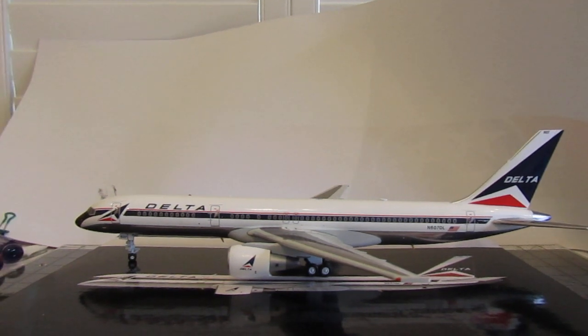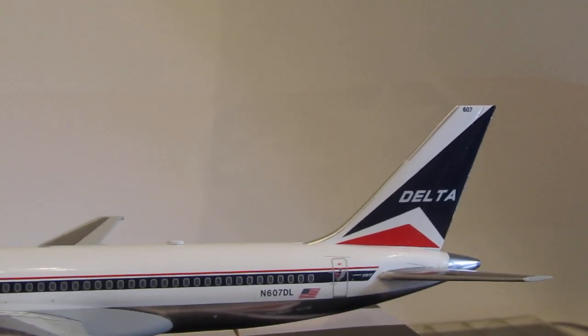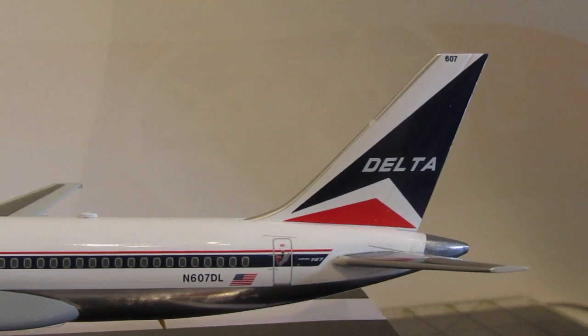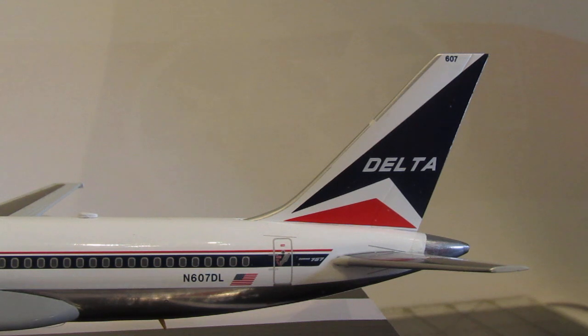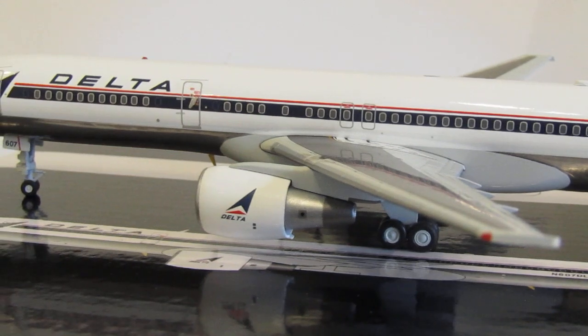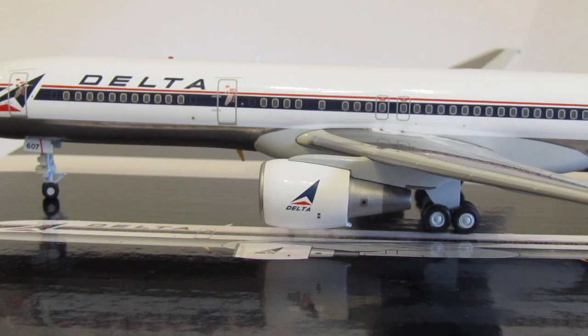What I do like — and what I was not happy about on the 400 scale — is the widget on the tail. On the 400 scale, the widget was not quite proportioned correctly. On this 200 scale, it looks more correct to me. The spacing of the white that's in between the blue part of the widget and the red part looks better. They also did the 757 engines much better on the 200 scale than on the 400 scale.